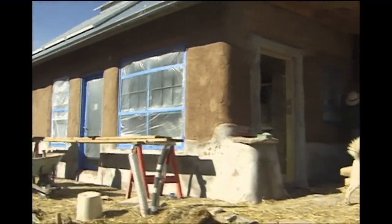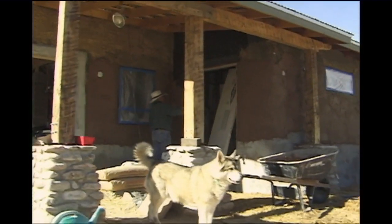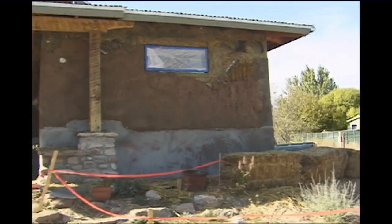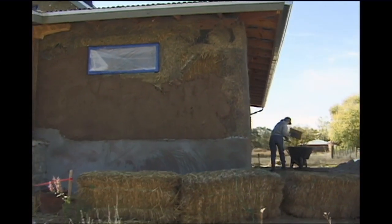With the mud mixture on the outside, you have to be careful — you can't apply it knowing the temperature is going to go below 32 degrees. If it freezes, it crystallizes. Starting in the morning, you want to do what's called 32 climbing, and you don't want it to drop below 32 at night.